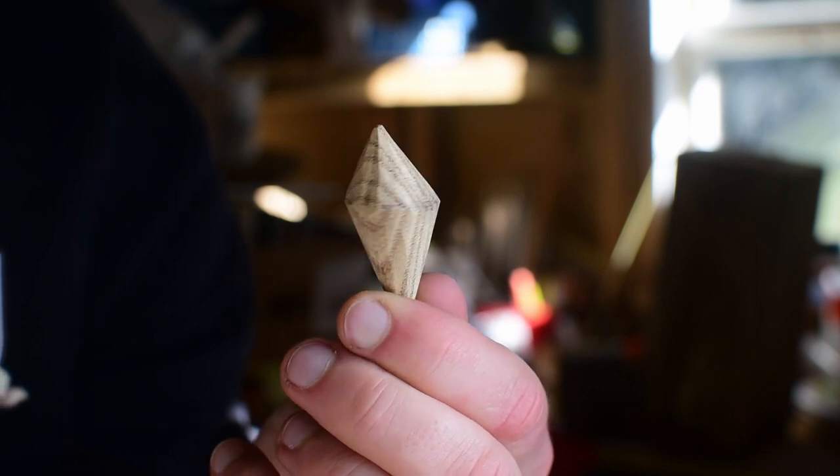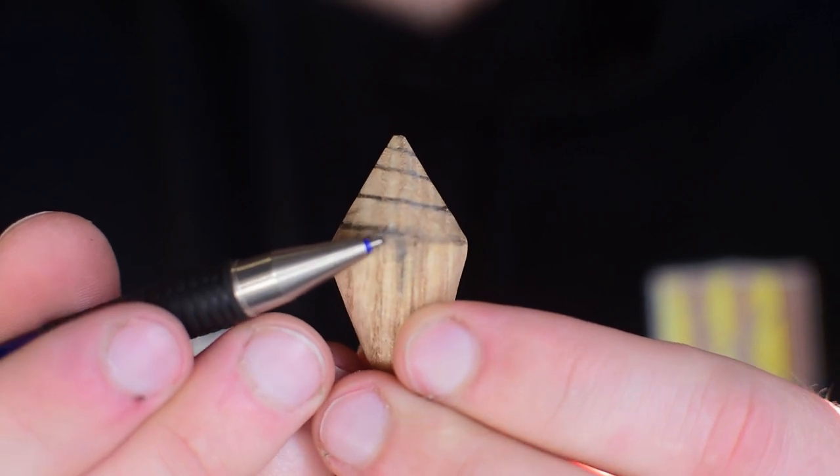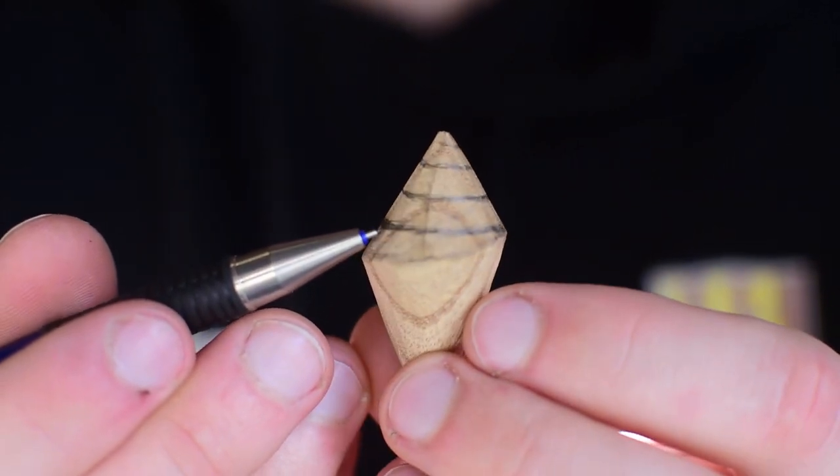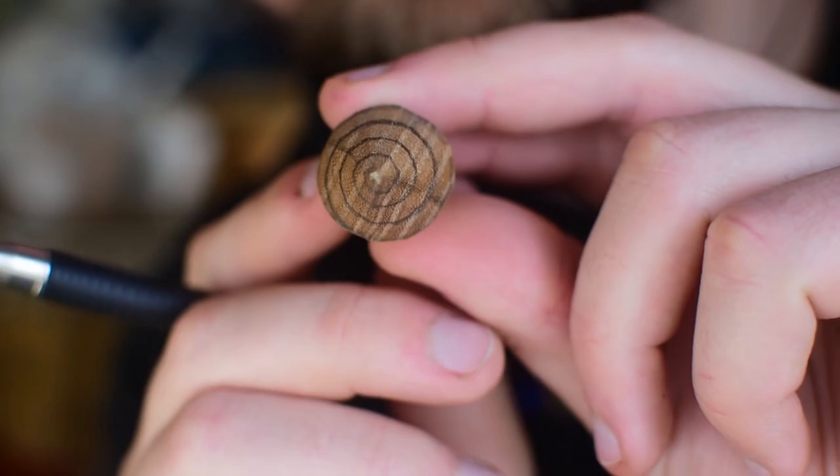Next is to carve out the spiral in the top half. I mark a line starting at the highest point where the two cones meet and then draw around the shell from here. Using even spacing, this creates a spiral which you can see easily from the top view.